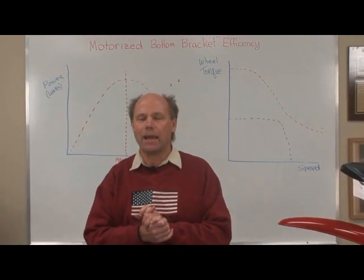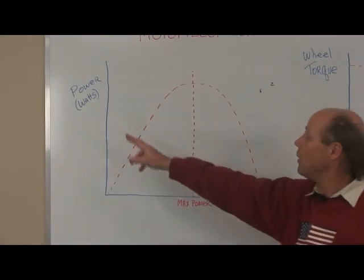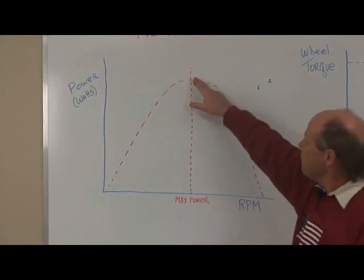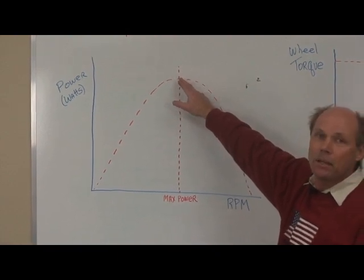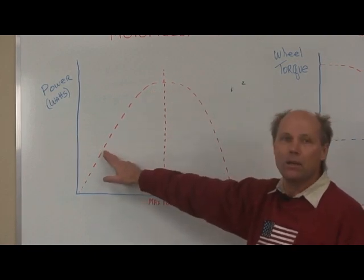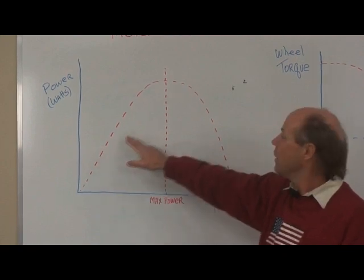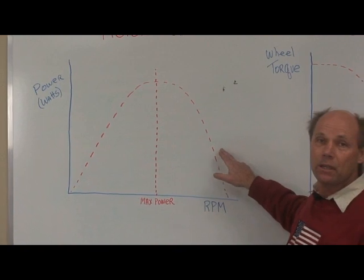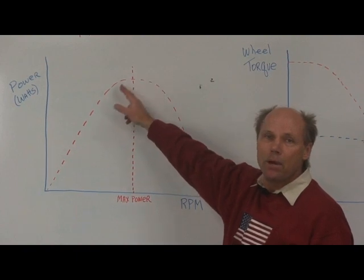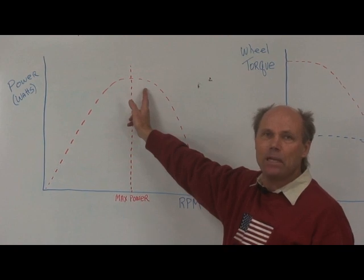Let's look at a chart of power in watts or horsepower versus motor speed in RPM. Every motor has a maximum power, maximum efficiency point. It varies by motor and design, but the point is there's one point. If you operate the motor down here — like a fixed gear or a hub motor going up a hill — you're very inefficient. Go too fast and you're not very efficient either. So you want to be right in the middle. This is what a motorized bottom bracket does: by shifting gears, the motor is always kept in its most efficient range, which is the same range as your legs.